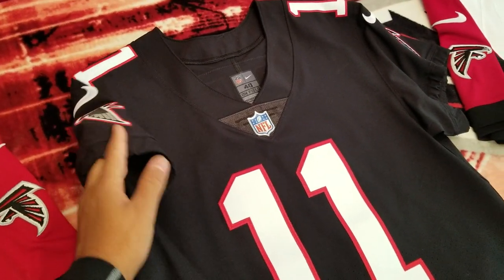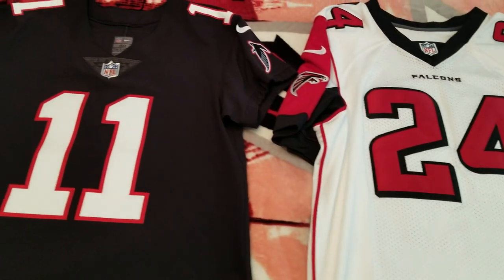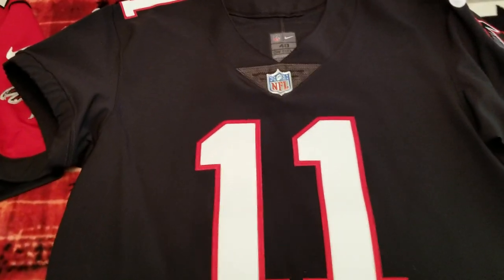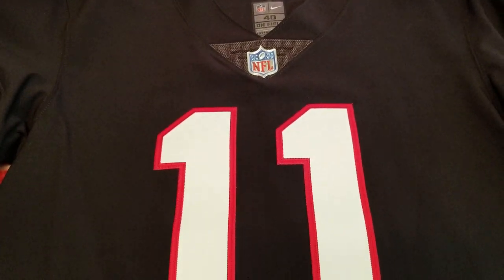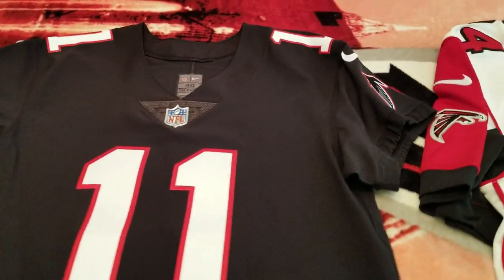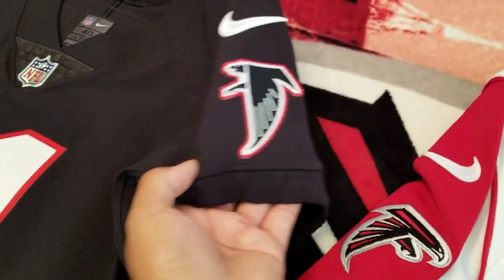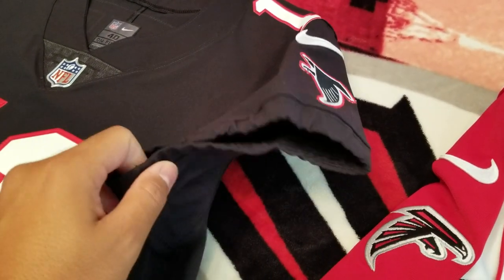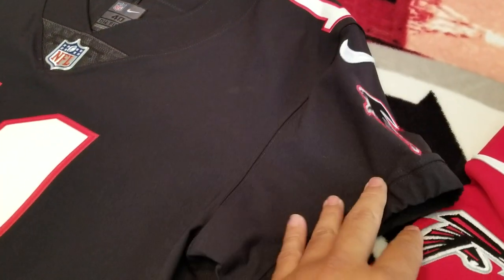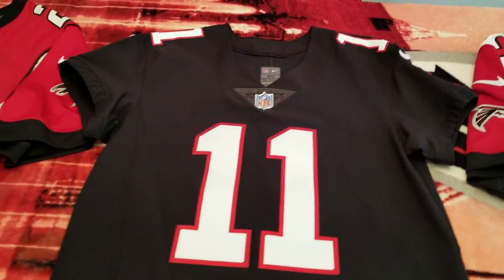Whenever I get a new jersey in I like to showcase the details and show you guys how it fits and how they look, because sometimes it's hard to tell looking at computer images online. This is the new Vapor Untouchable Nike Elite jersey, it's about $325 on NFL Shop. I ended up using a military discount to get it down to about $310. I love this jersey — it's got stretched material on the sleeve and the sleeve comes up on the jersey, something I've been wanting for years.